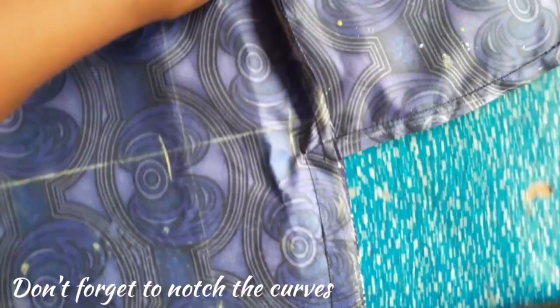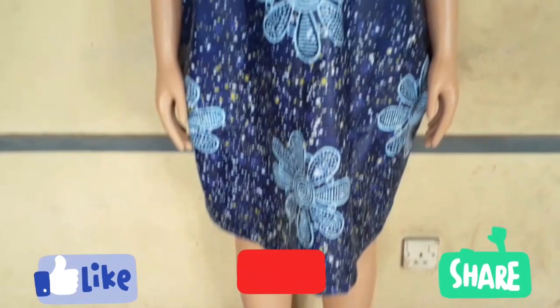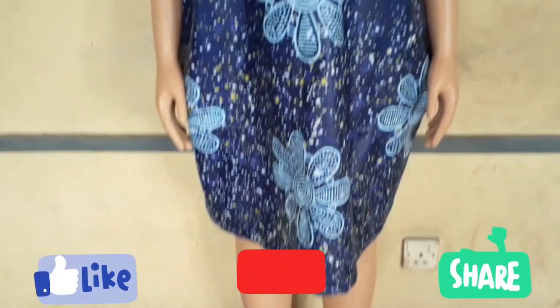We have come to the end of today's video. I hope you guys enjoyed this tutorial — please leave a comment below with what you think. If you haven't subscribed yet, please subscribe, give this video a thumbs up, and I'll see you guys in my next video. Bye!